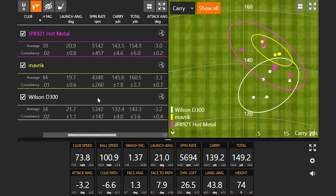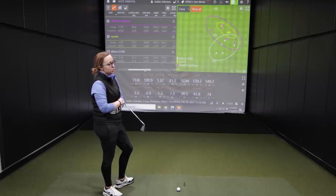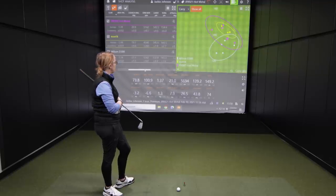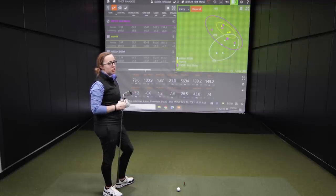The spin number from the Maverick is very interesting when you talk about stopping power — it runs out 15 yards, which is more than both the D300 and JPX921 hot metal. That's to do with loft. For golfers thinking about one of these three iron sets: the stronger loft of the Maverick will not give you as much stopping power but potentially more distance. With any of these, it comes down to what suits your game. If you're a slower swing speed player looking for forgiveness, Maverick probably takes the cake. If you want good value and stopping power, the hot metal and the Wilson are up there.